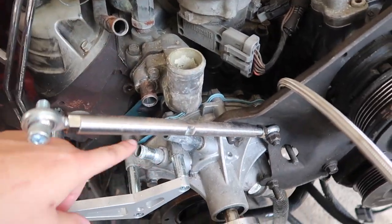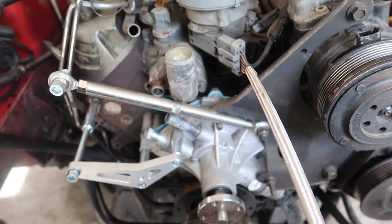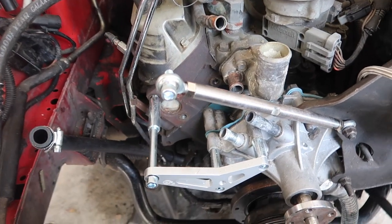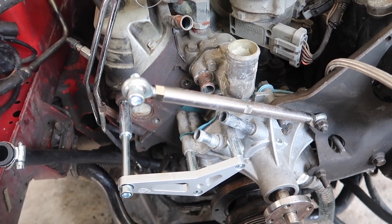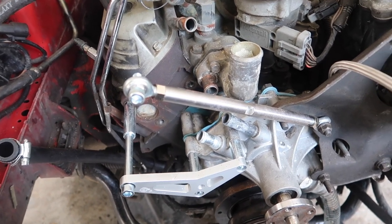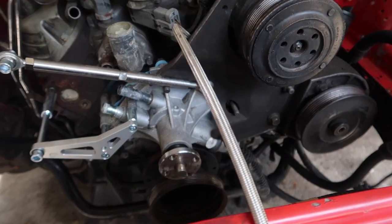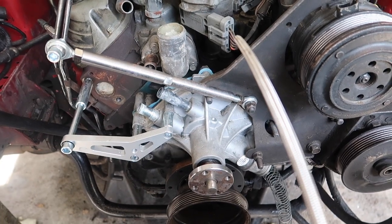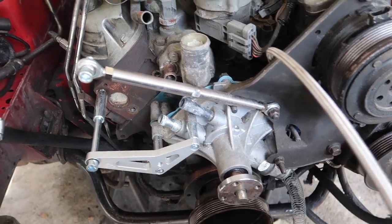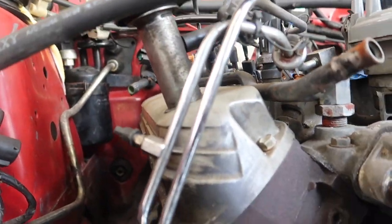All the cooling hoses are out because I'm going to put new ones. I don't know yet if I'm going SVE or Mishimoto depending on which full setup I want to run. For the pulleys though, I'm definitely going with SVE pulleys.